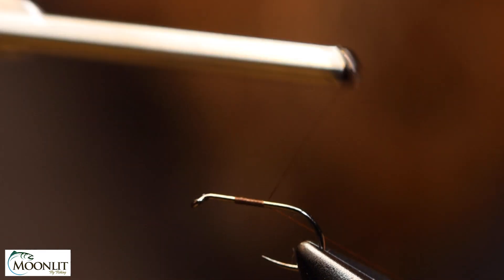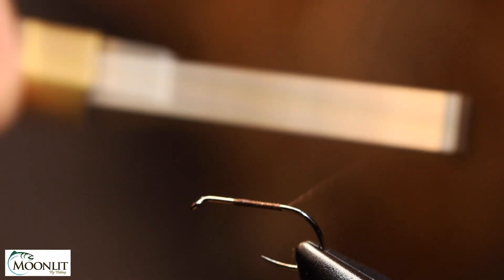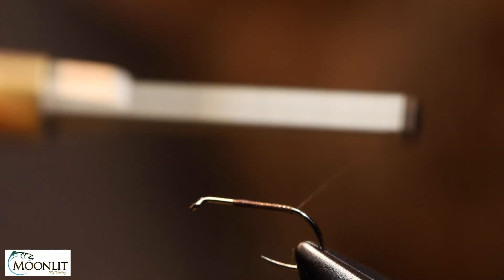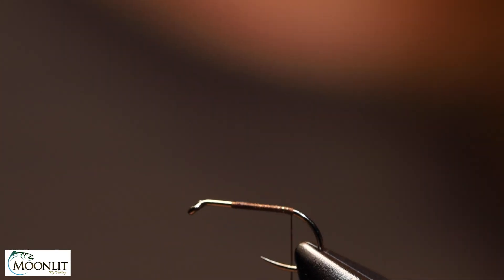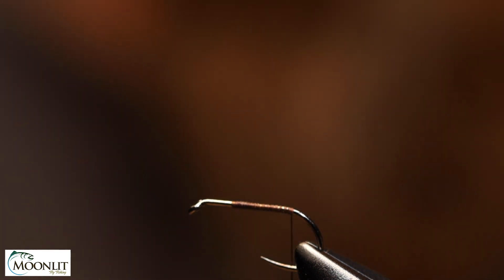I'm going to start the thread on the hook right where I want the post, take a couple of turns, then snip or break it off, and come down to about the start of the bend — that's where I'm going to do the tails.